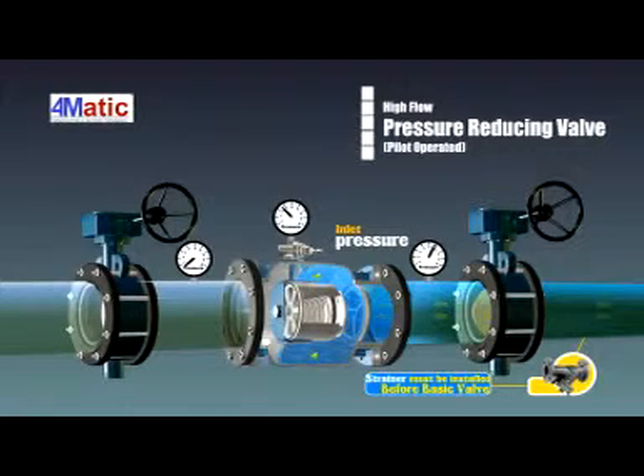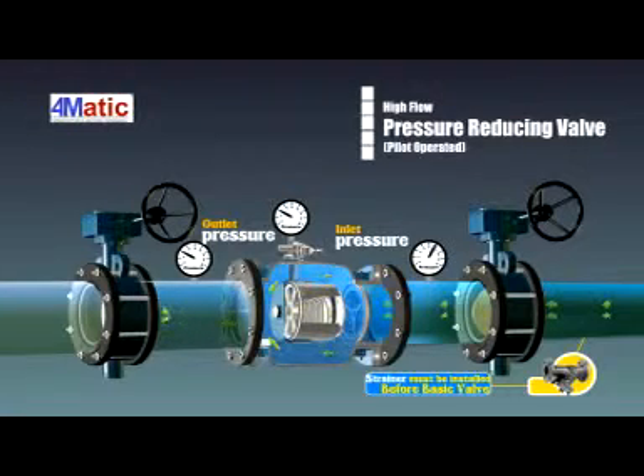The pressure meter on the pilot valve shows the outlet pressure. When the outlet opens, the reading of the pressure meter is lower.